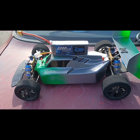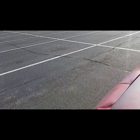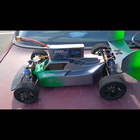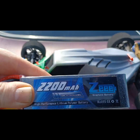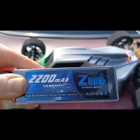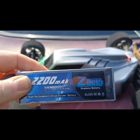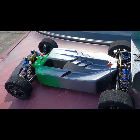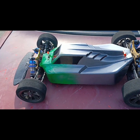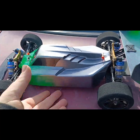Alright guys, I'm out here at a new spot for my speedruns — University of Cincinnati College. We're running the Z 2200 milliamp, 120C, 3S with stock gearing, and we're gonna see what it does. After we see what it does, I'll show you guys the inside and what ESC I'm running. Let's see what she does.